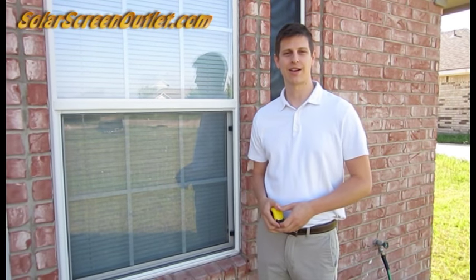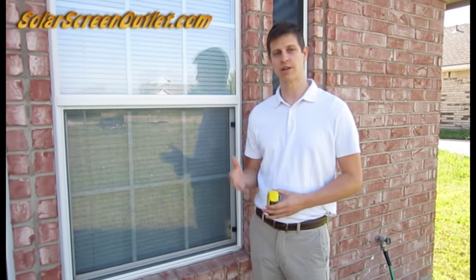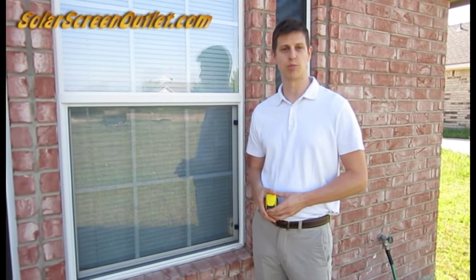Hi, I'm Buddy from SolarscreenOutlet.com, and in this video I'm going to show you how to measure and install solar screens using brick clips.